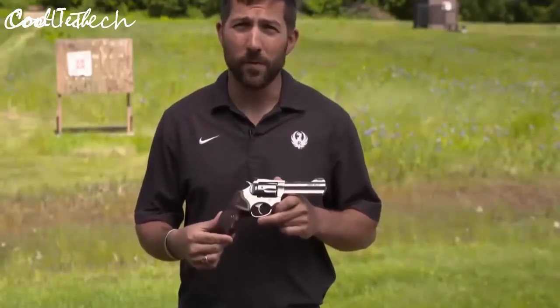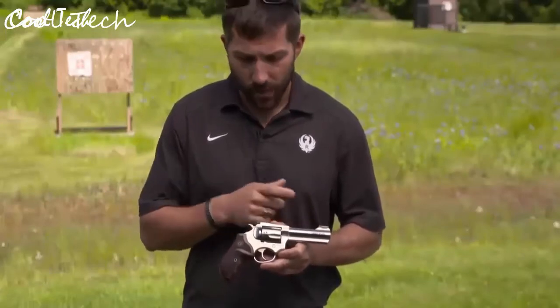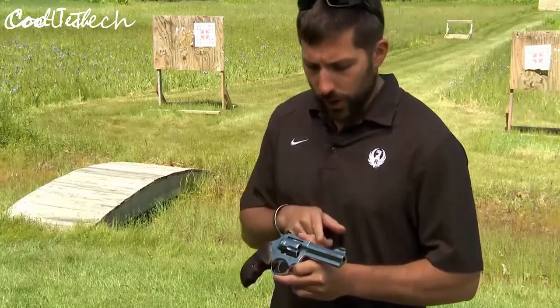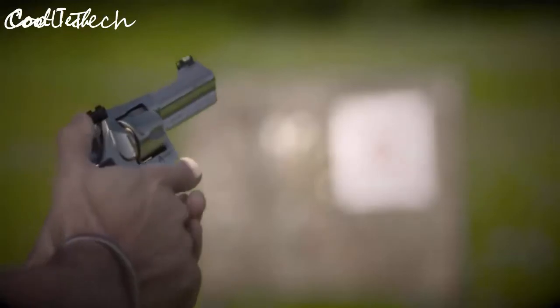I'm Graham Rockwell with Ruger Firearms, here to talk about the newest member of the Match Champion family — the Ruger SP101 in 357 Magnum. The five-shot, polished 357 Magnum SP101 Match Champion features custom Altamont grips, stippled and checkered for any environment, a fully adjustable rear sight with fiber optic front sight, and polished internals with shims on the hammer and trigger for a smooth double-action feel. It also features a 4.2-inch full-lug barrel with an 11-degree target crown for competitive level shooting. Visit ruger.com or your local firearms retailer.